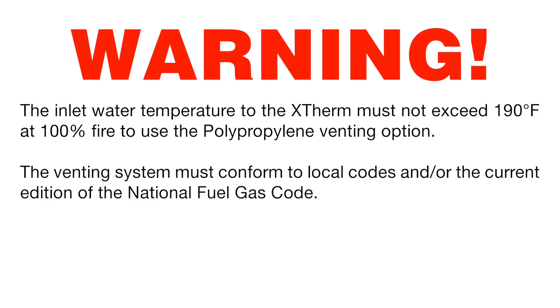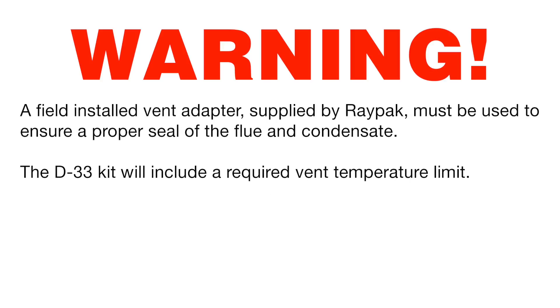The venting system must conform to local codes and/or the current edition of the National Fuel Gas Code. A field-installed vent adapter supplied by Raypak must be used to ensure a proper seal of the flue and condensate. The D33 kit will include a required vent temperature limit.